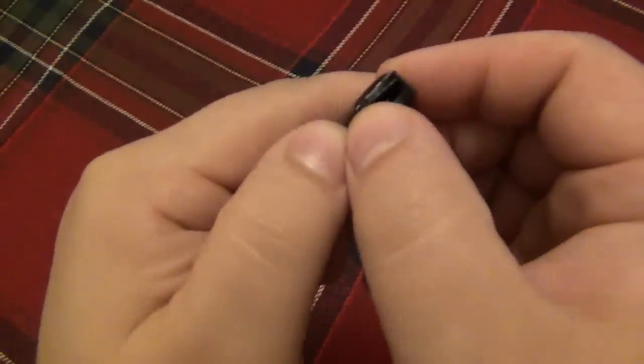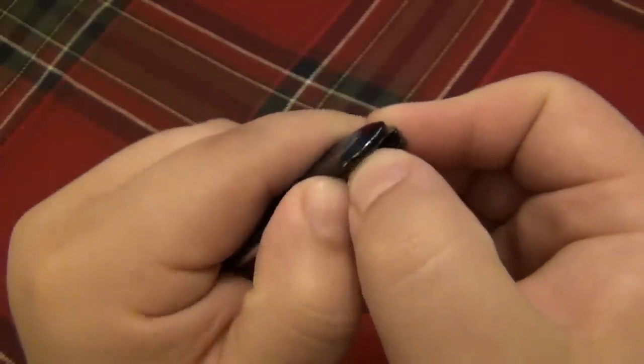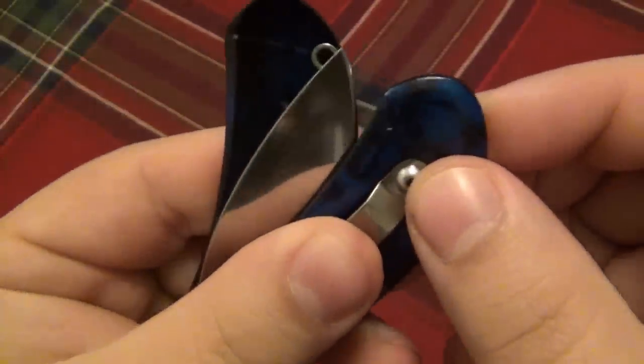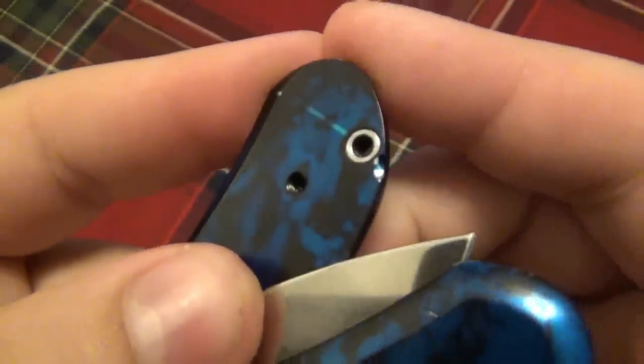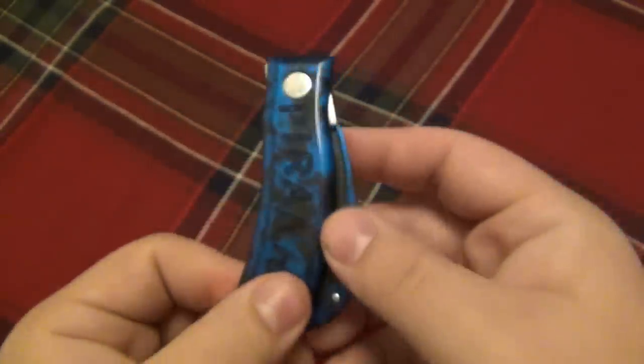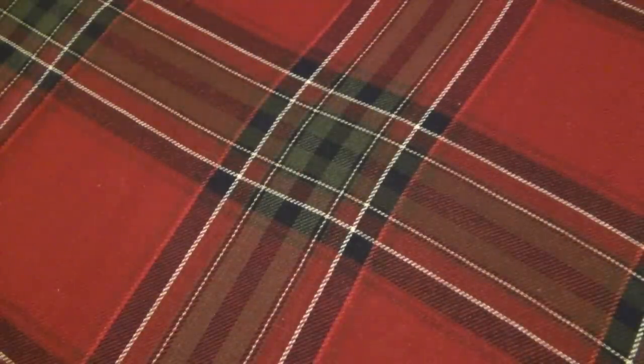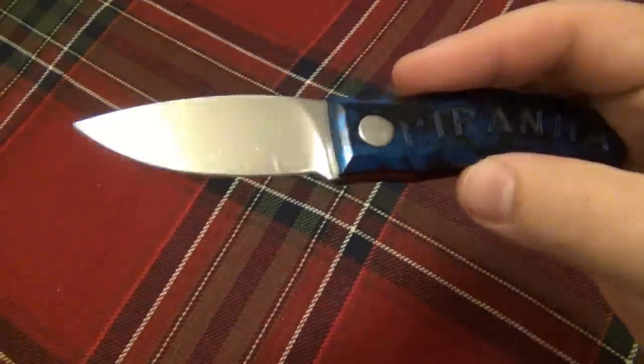How this actually works: the handle scale swings open. It's a little difficult, especially if you've never done it before. You grip the knife and lift the top scale up while pushing the bottom scale down — basically pulling them apart using both thumbs, while pushing the top scale towards you. As they separate, you can see there's a very strong bearing and detent, and a reinforced hole for that detent to go into. It swings all the way open and clicks together.